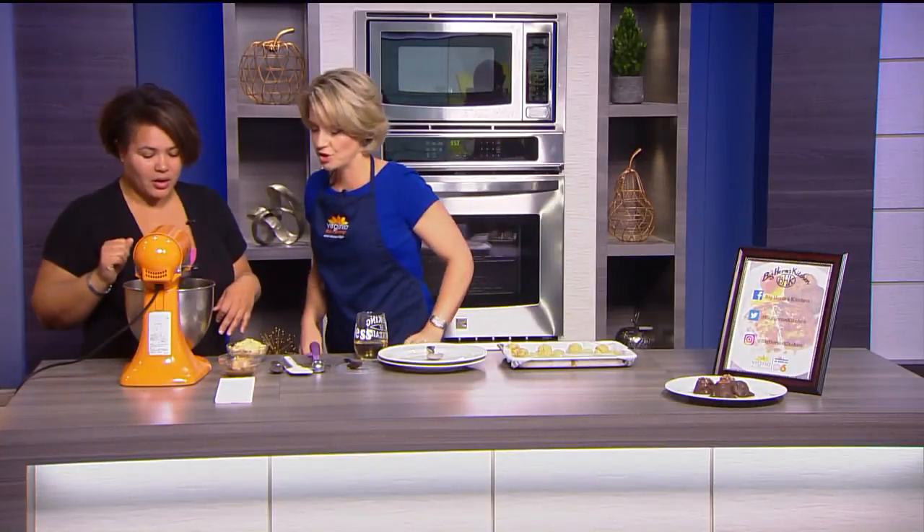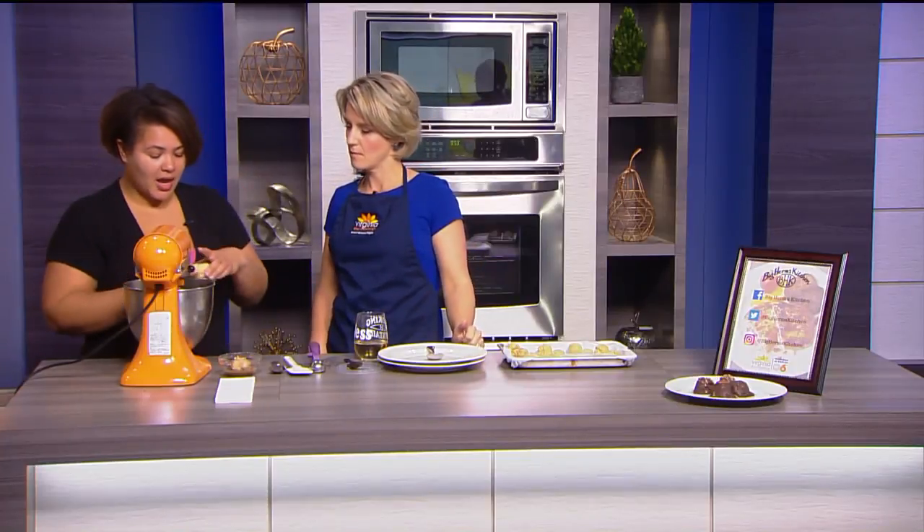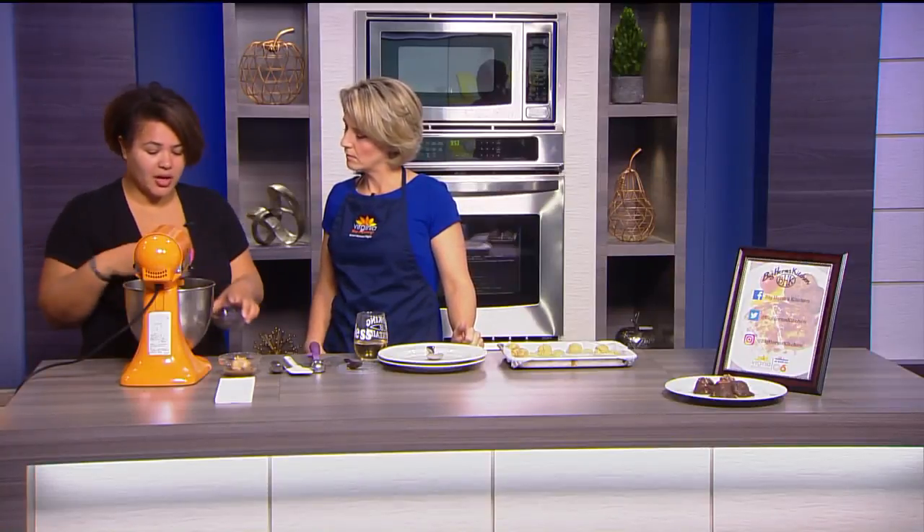So inside here we have cream cheese. Soften it so that we can get it nice and fluffy. For the recipe, I have one eight-ounce block — so just one block, have it softened, put it inside here, and then we're gonna add two and a half cups, or two cups roughly, depending on the texture that you like.